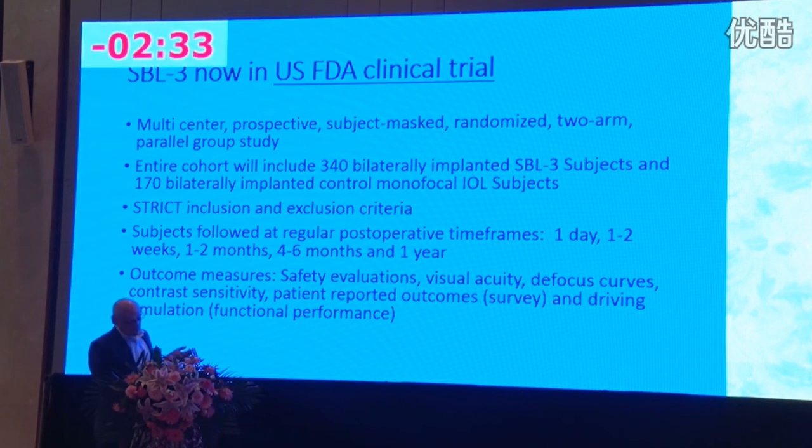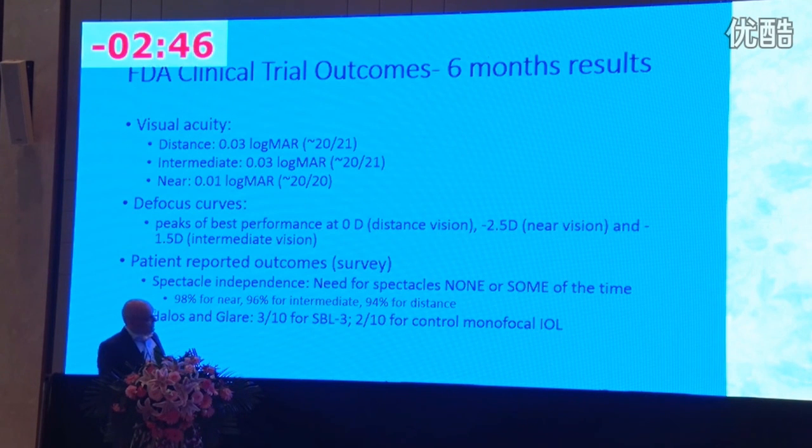There is an FDA trial now in progress at the six-month point. In total there will be 340 bilaterally implanted patients with 170 monovision controls. The six-month results show excellent distance, intermediate, and near vision. Defocus curves peak at the near point and the distance as predicted, and we're also seeing good intermediate vision at 1.5 diopters. Spectacle independence from the FDA trial is excellent, halos and glare have been very small, but these results reflect very careful patient selection. Thank you.